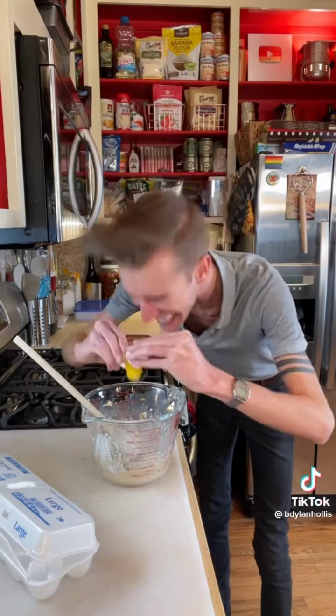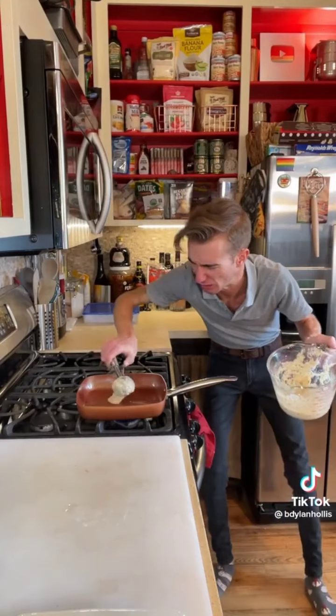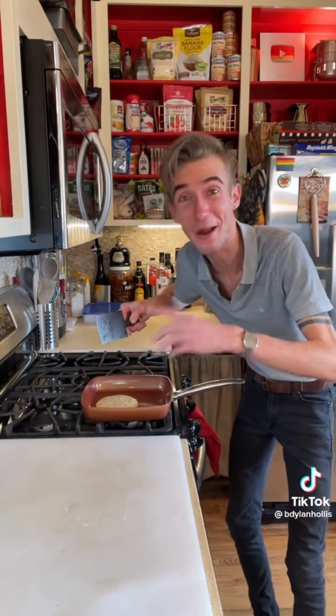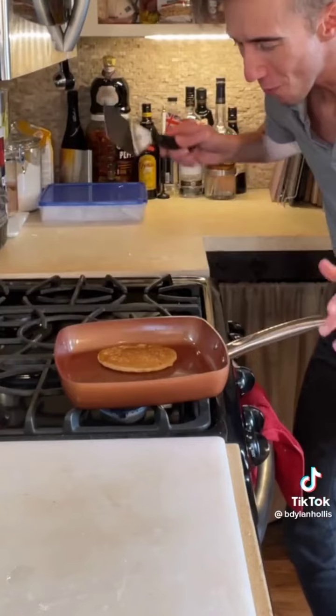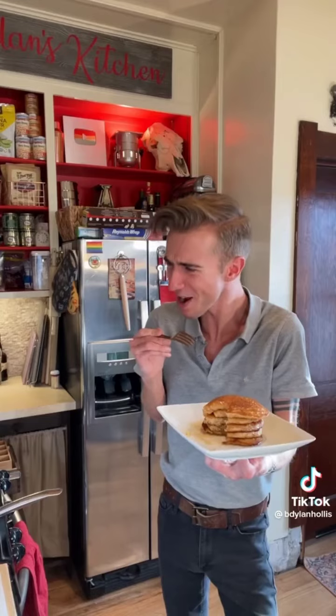Finally, one egg, beating thoroughly. Bit of oil. Fire! Then you just — oof! Three minutes on each side on medium high heat. Smell really good. That is good! They're so fluffy! Some good pancakes! I'm not even going to wait for my bread to go stale. I'm just going to make these.